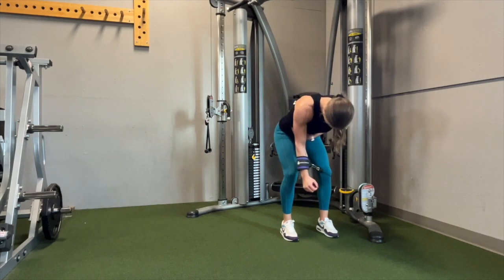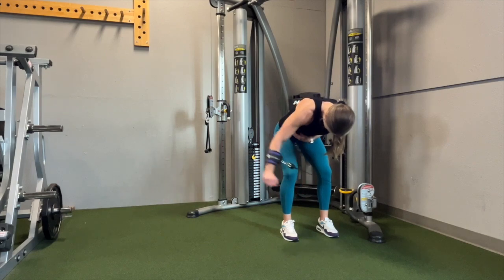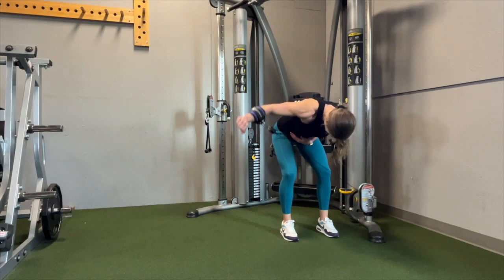If you look closely, you'll see that my arm is pointing downward as I'm doing this exercise, almost as if I'm trying to dump out a cup. So you want to think about your thumbs towards the floor while taking your arm out to the side.